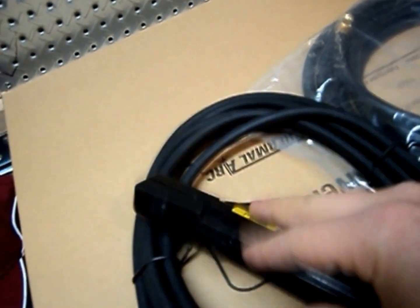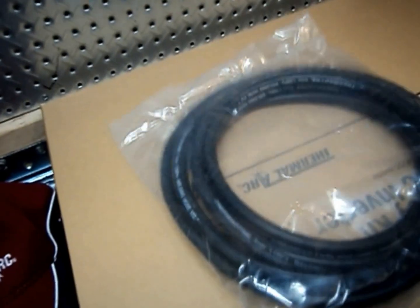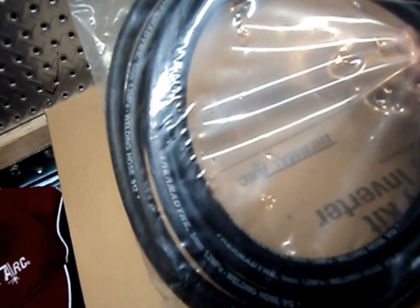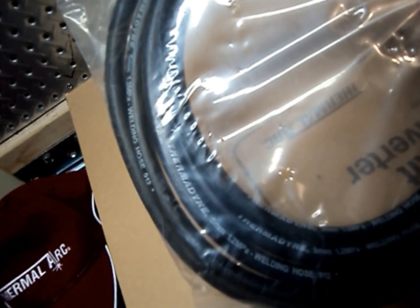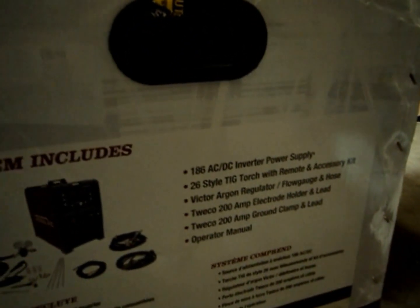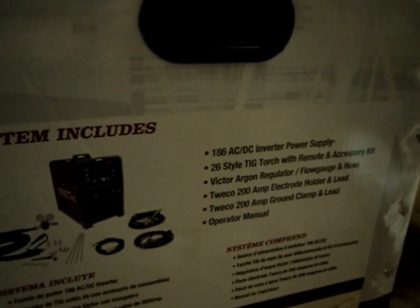Let's check out our stinger lead — this has got some tension to it, that'll hold the rod. You can see the grooves; you could hold it at all different angles. The argon hose is nice — it's a decent length, probably at least 10 feet.